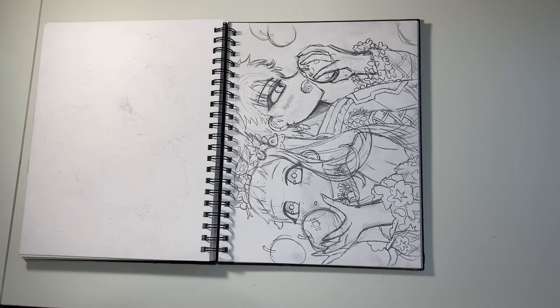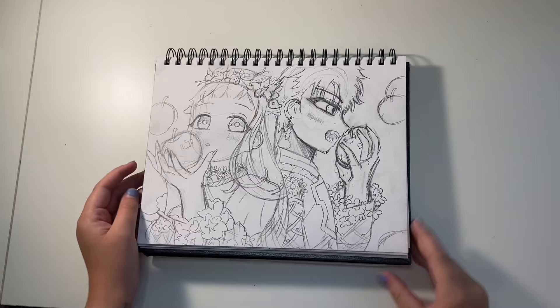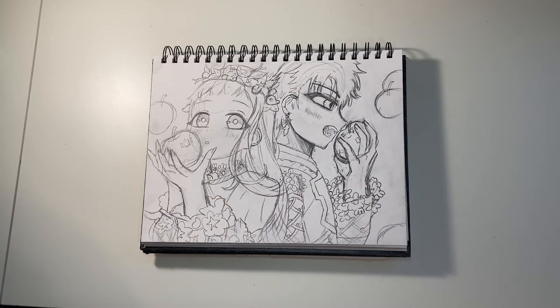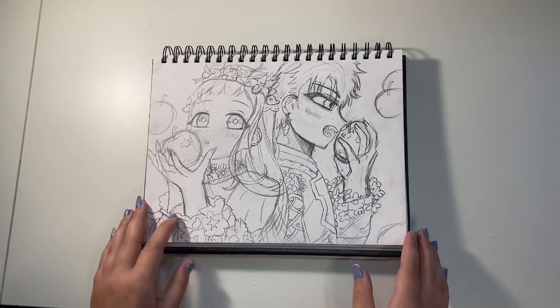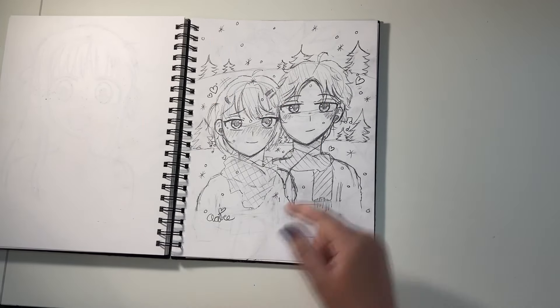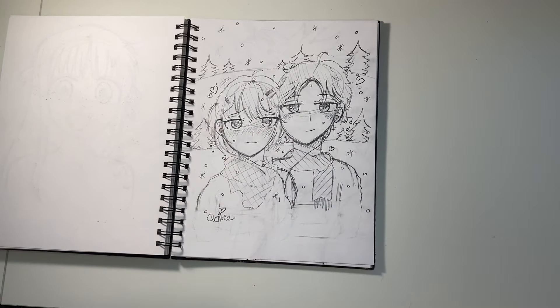I drew another Valentine's Day sketch that I have no idea why I didn't finish, because it's so good. It's another Toilet-Bound Hanako-kun drawing — you can tell I'm obsessed with that anime. It was based on artwork from inside one of the manga volumes, before the story started. It looked so pretty that I really wanted to recreate it, and I did a really good job — they both look really pretty. Then there's a little sketch out of my head of two people listening through headphones, which looks really cute.